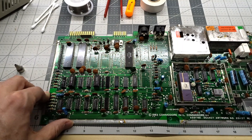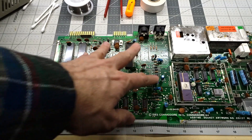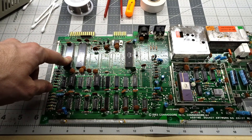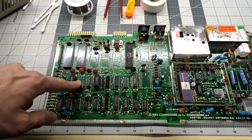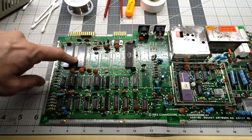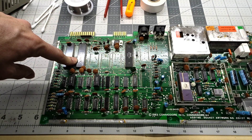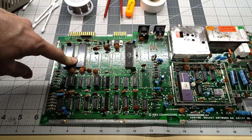The board we're going to be experimenting on tonight is this Commodore 64 main board. It has a fault on it, so I've already removed some chips. I'm going to remove one of these 40-pin DIPs and one of the RAM chips to give you an example of how to take those out. I've always found that 40-pin chips are pretty hard to remove, so my method works quite well for me.